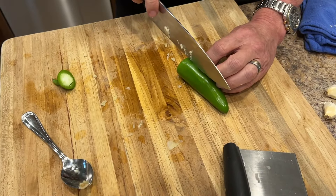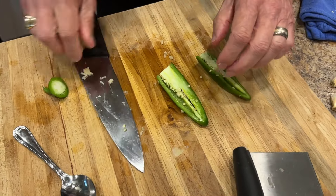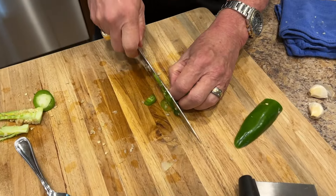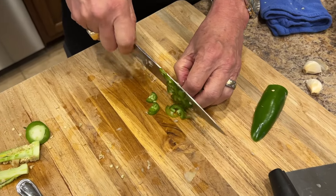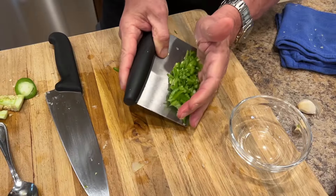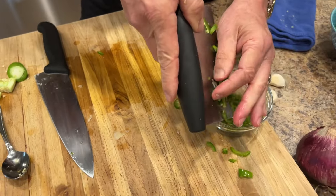We're going to put a jalapeño in. You don't have to take the seeds out — I always do, because I like it hot but I don't want it to wreck me. So I just pull the seeds out and have that ready to go.